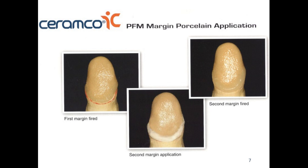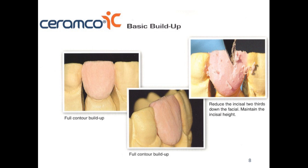Once the coping has the opaque porcelain and shoulder porcelain applied, we are ready to build up the shape of the tooth. We're going to use the build-up or layering dentin porcelain to create most of the shape. The dentin porcelain is a little more opaque than the incisal porcelain, it matches the shade used previously for the opaque and shoulder porcelain, and it also has to match the final shade of the restoration. We build up to full contour — exactly like doing a full wax contour.